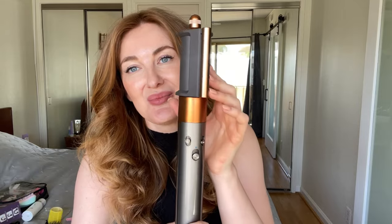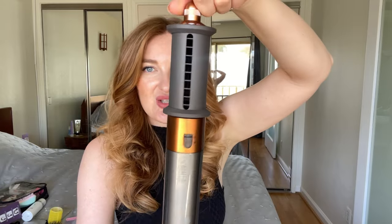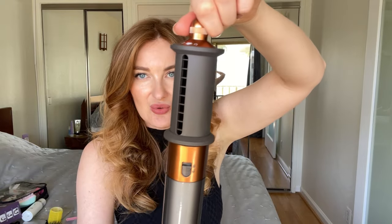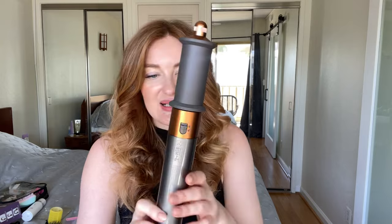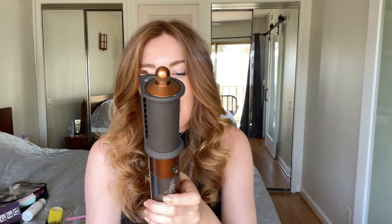I almost forgot to show you how to use the smoothing attachment to smooth flyaways. I simply twist it from blow dryer mode to smoothing mode — it clicks into place. Then I put it on medium heat and low fan, place the attachment at my roots, and slide down. You can see less flyaways and the hair looks even more shiny and smooth.